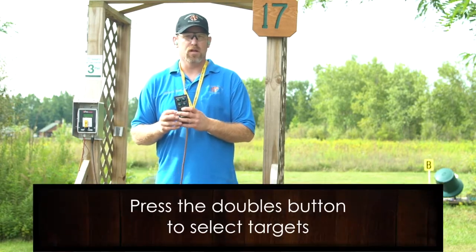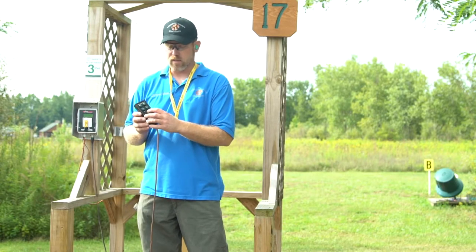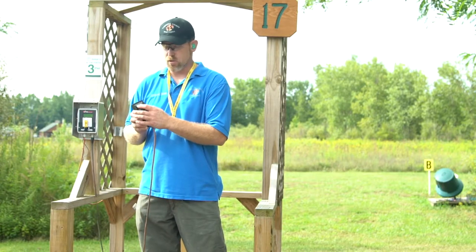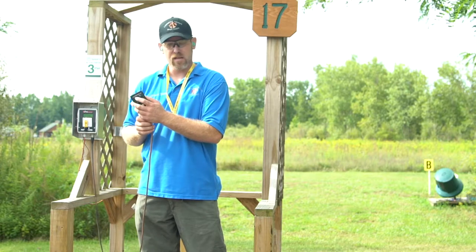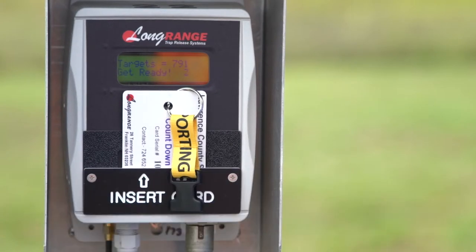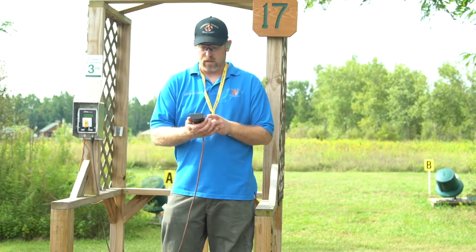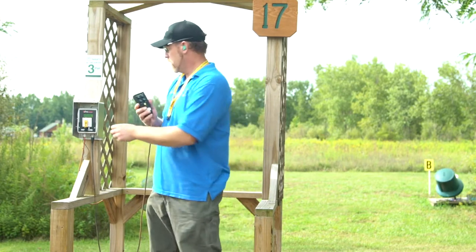When you're by yourself, you'll always use the doubles button even for a report pair. Hit the doubles button, choose first target — say A/B — hit A, and when you hit B it's going to start counting down. It'll count down three seconds on the screen, then launch A and B. Note: if you take the card out, it clears the delays. If you put the card back in, it goes back to instant launch, so you'd have to set the delays again.